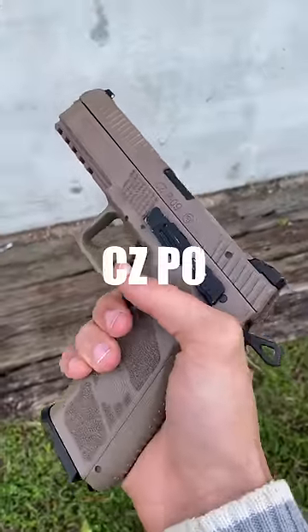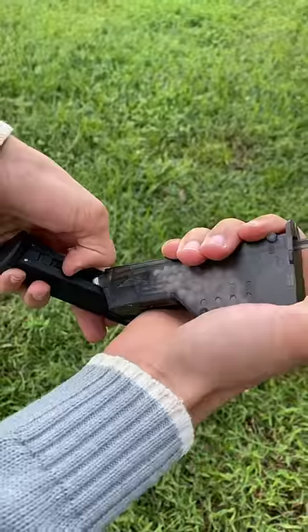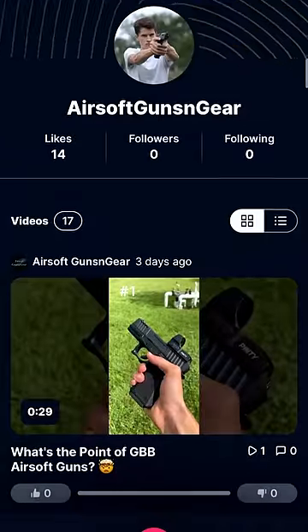This is the CZP-09, and this is shooting at around 400 feet per second. Real quick though, YouTube has been hiding some of our videos lately, so check out our Rumble channel in the pinned comment.